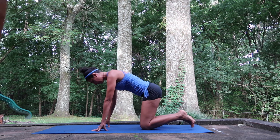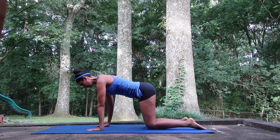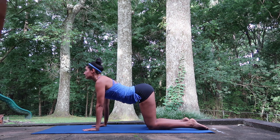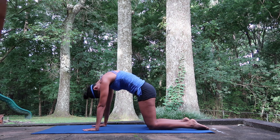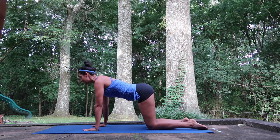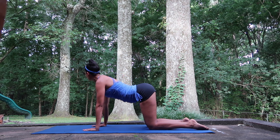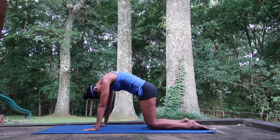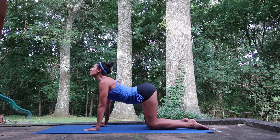Set your knees up right underneath your hips, hands right underneath your shoulders. Deep breath in and look it up. Out and forth. Again — in. And out. Take it in. And out.